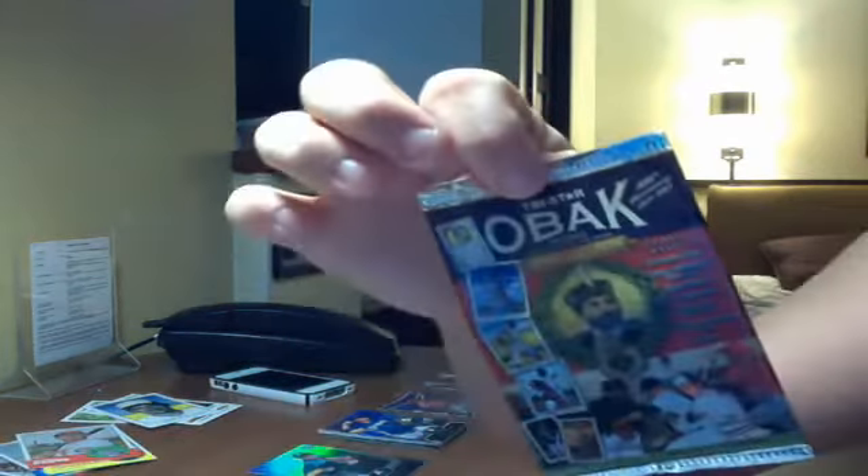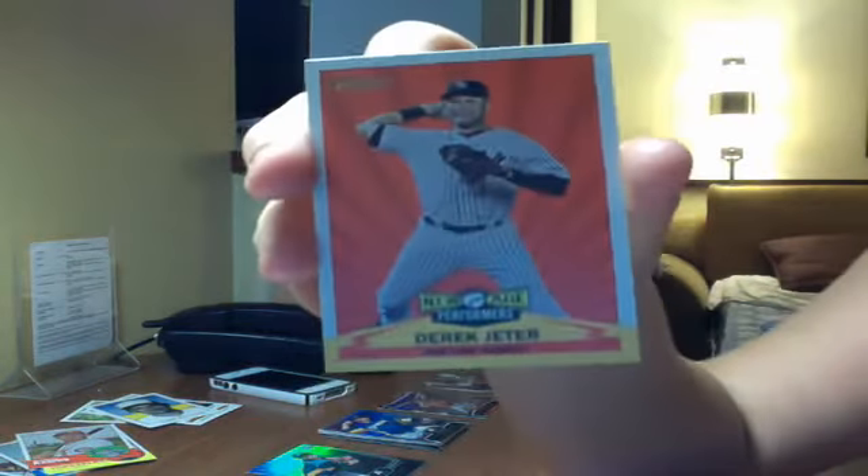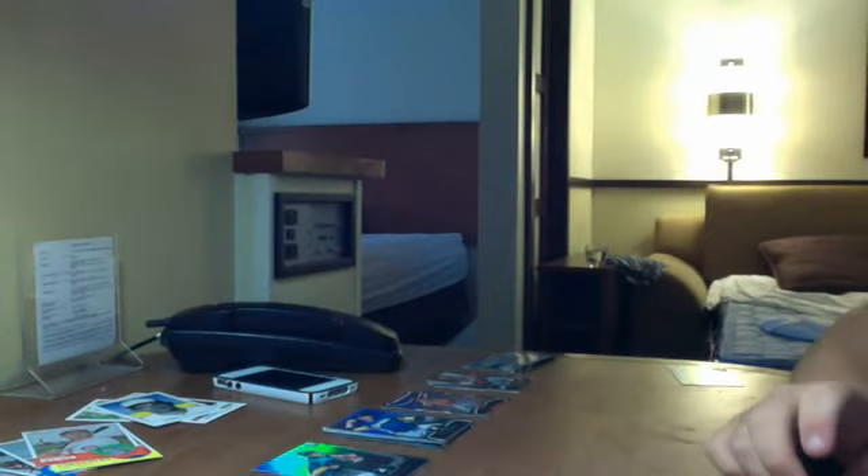This TriStar Obax stuff, I didn't get anything out of at all. And the Heritage — the insert cards I got were Vales finishes off for Texas, Friendly Foes, and Derek Jeter New Age Performances — that one's decent — and then the rest are just base.